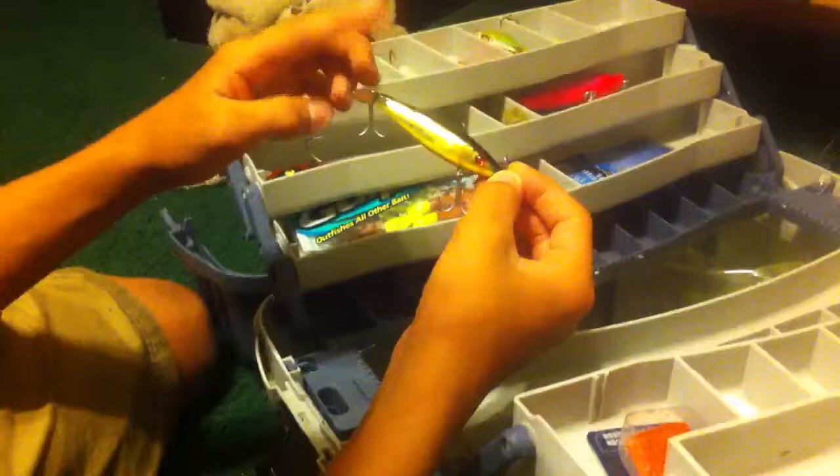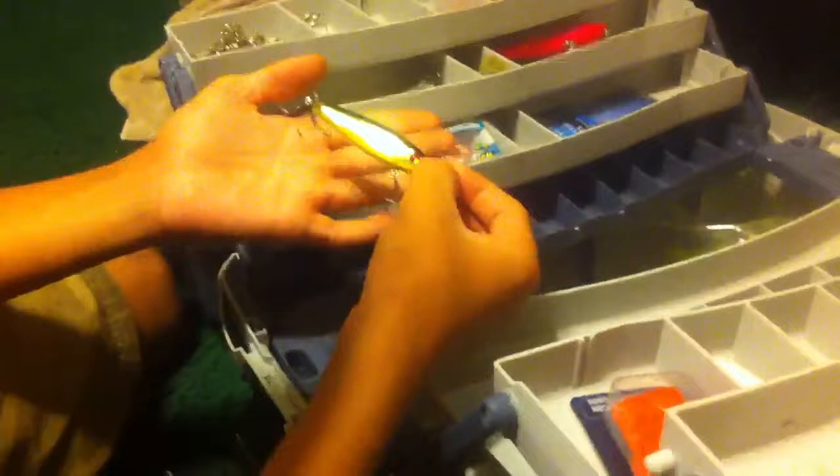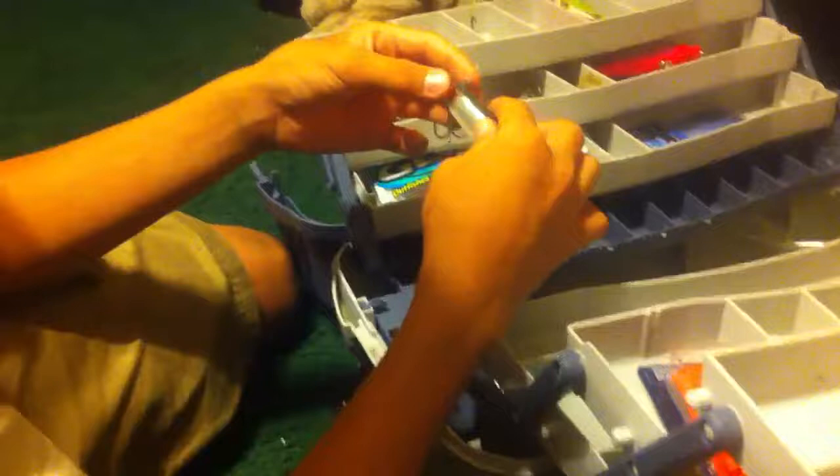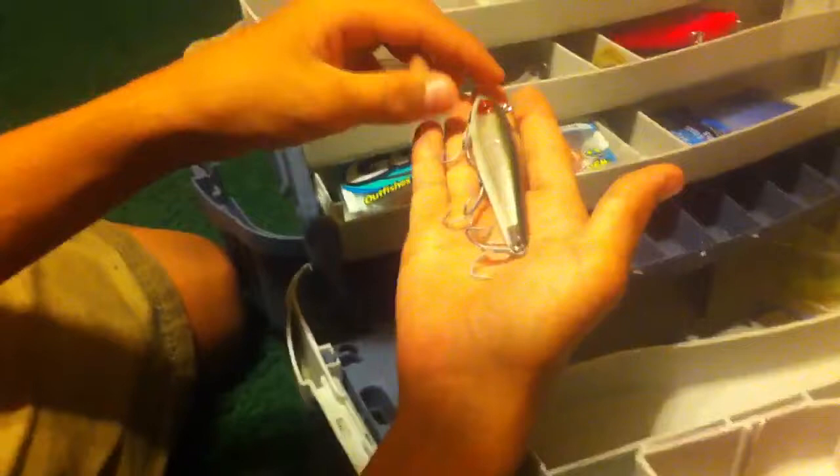We have this mirror lure — awesome for redfish. Cast it up in the weeds topwater. It's got these little propellers on it that just drives the fish crazy. Stop it every now and then and it'll sink. Move it back and forth. It's got a gold plate in it that shines. This is the mirror lure that imitates a finger mullet. This lure right here is one of the best lures I've seen mirror lure make — just an awesome production. It's got the gold plate, three-prong hooks, perfect size. It can sink or stay on topwater. Just red eyes — just everything works.